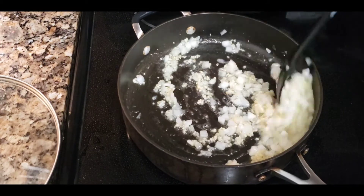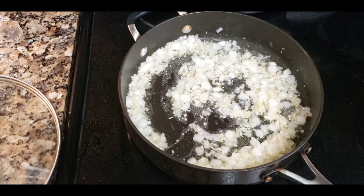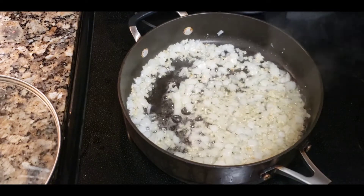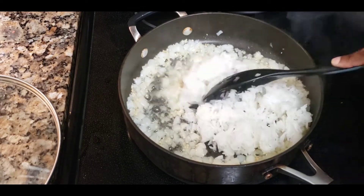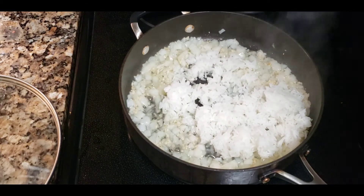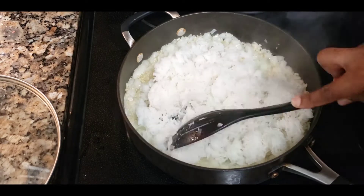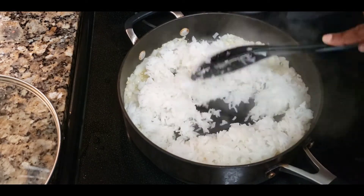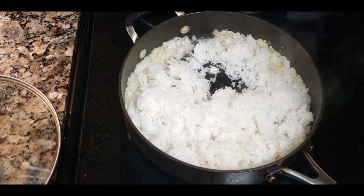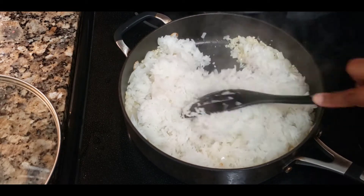Oops — that onion went flying! So we went ahead and sautéed this down. At this point, bring your rice over. Your rice should be day-old rice from the fridge — this is the best rice to use for this, just like when you make fried rice. It'll be nice and loose. Go ahead and fry up your rice, getting it all mixed up with the onions and garlic.